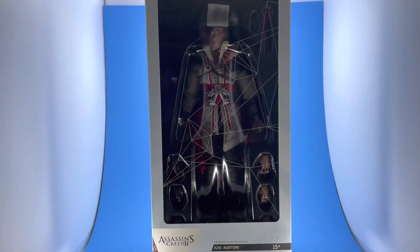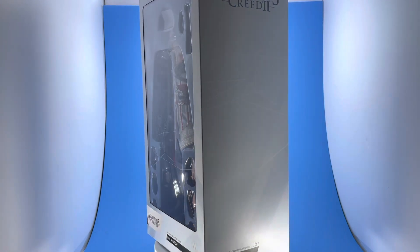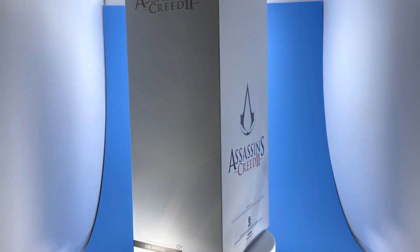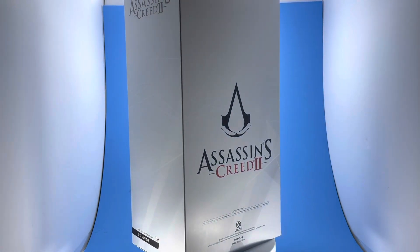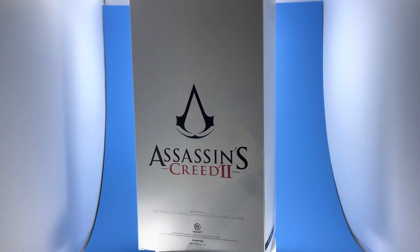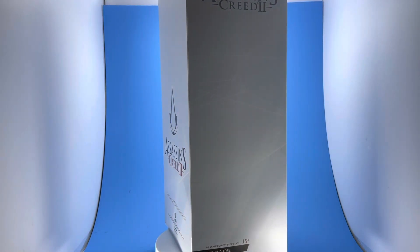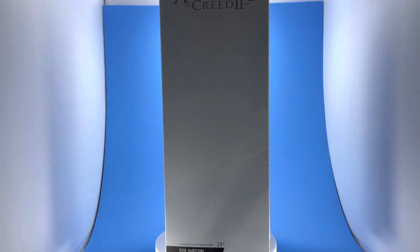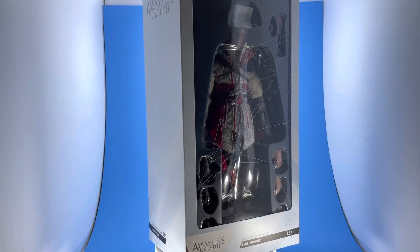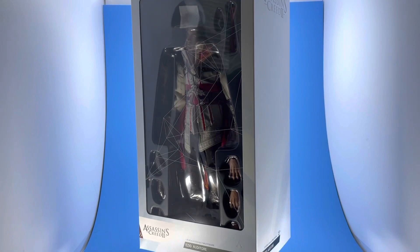Here's the second box, and it has a window so you can see the figure and at least the first tray of stuff he comes with, because there are two trays. I'll be showing everything he comes with. This one's a little more simple — you get the logo in the back, the name of the product, Assassin's Creed 2. I'm happy they double boxed because I've gotten one in the past where UPS destroyed the outer box — the first layer got damaged but the second was okay.